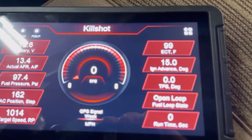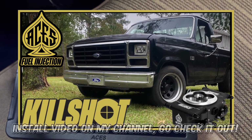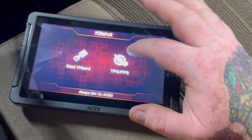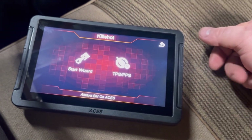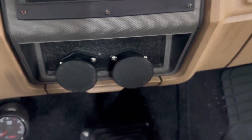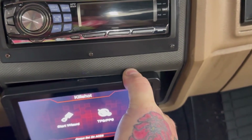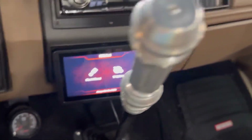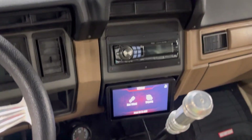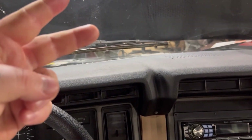Hope this video helped. Check out the channel — I'm going to do more videos on this EFI stuff as I learn the Kill Shot system. I've got a full Kill Shot install video covering the startup wizard, initial setup, motor installation, and wiring. I'm also going to do a video on this little magnetic mount I made for the handheld — it sits nice and flush with the wire tucked under the carpet. Thanks for watching, catch you in the next one.